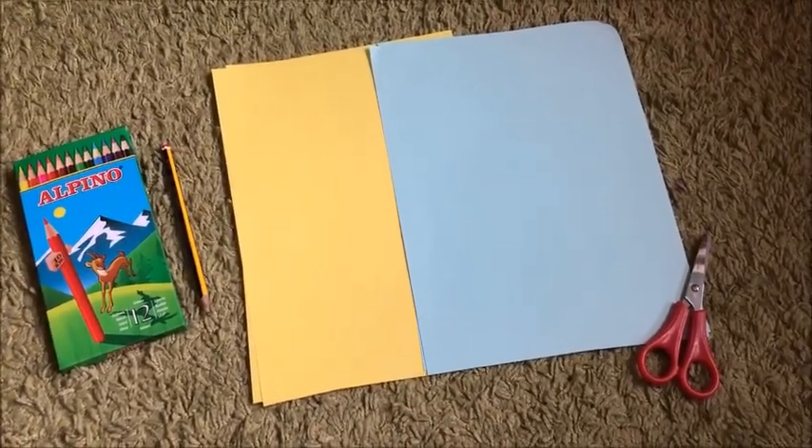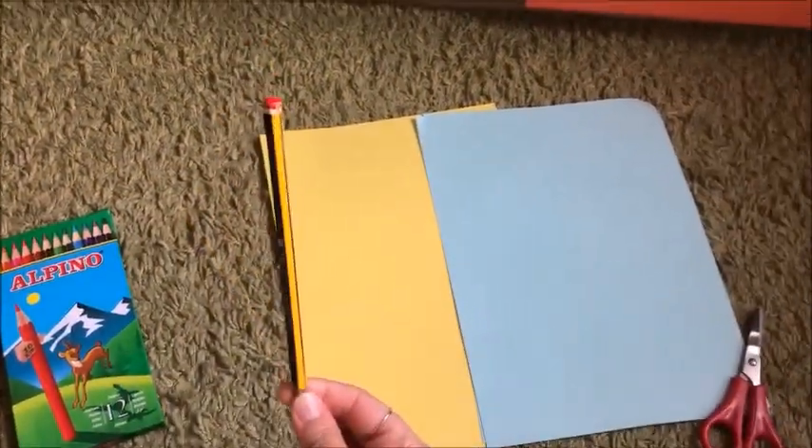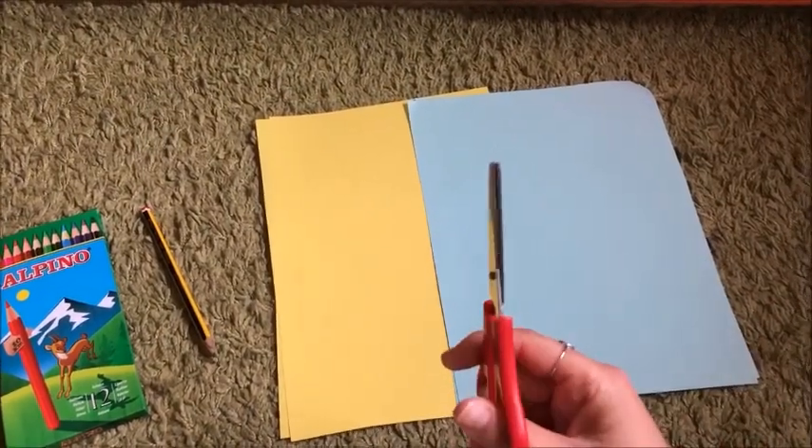For this game, I need color pencils, one pencil, two different color papers, and scissors.